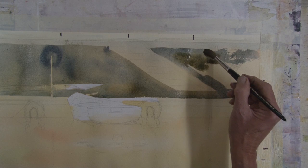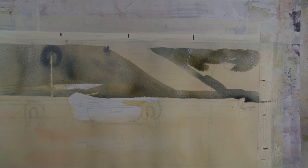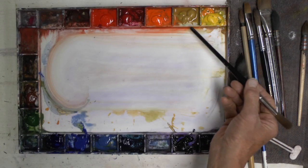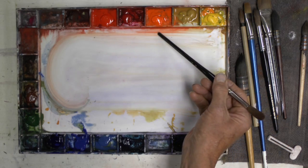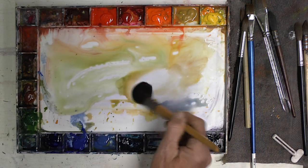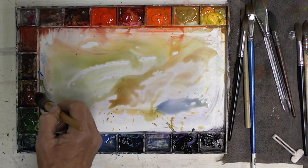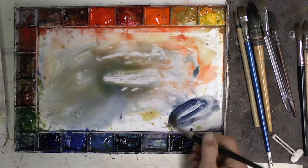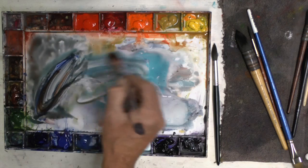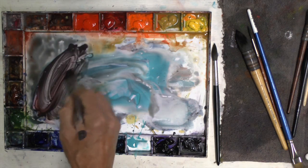Watercolor is known for the luminous nature of its washes. Rex demonstrates luminous washes that are also lively and interesting. Through clear shots of his palette, he puts color theory into action. The value of the wash is determined by how much water is involved — lots of water makes a light wash, while less water and more paint makes a darker wash. Warm and cool are determined by the proportion of warm or cool colors used in the wash.